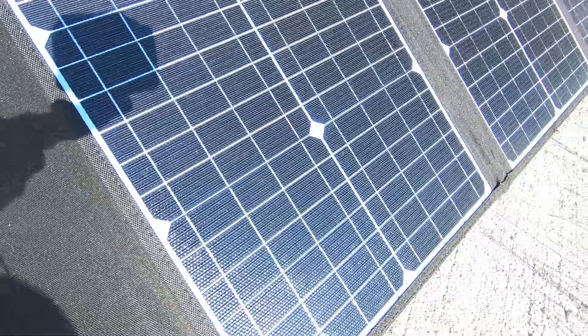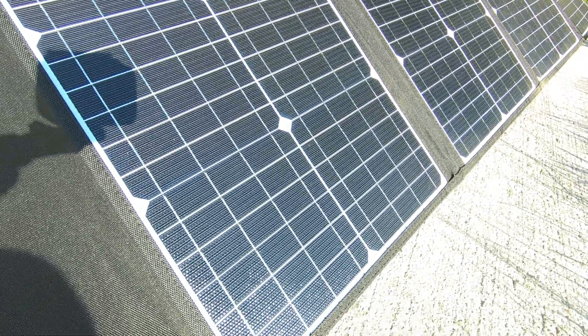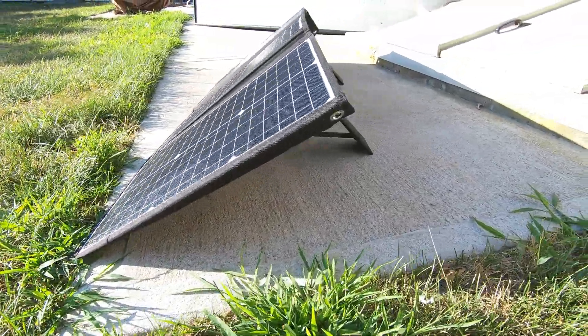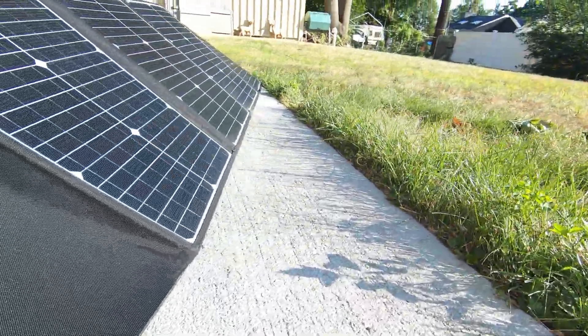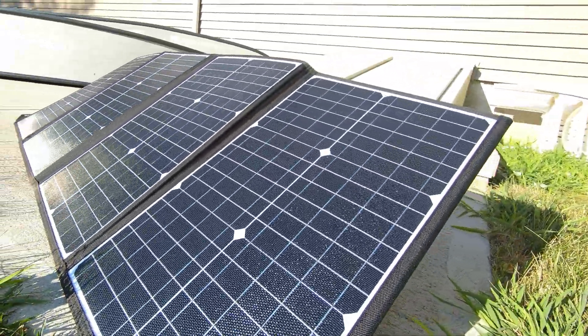That's the solar panel, guys. It's really nice, super heavy duty. I think it'll last a really long time. I highly recommend this solar panel — it's awesome, super heavy duty, super high quality. If you want more information, I'll have a link in the description. Please like and subscribe to GRVs for more great content. Thanks for watching, guys. Take care.